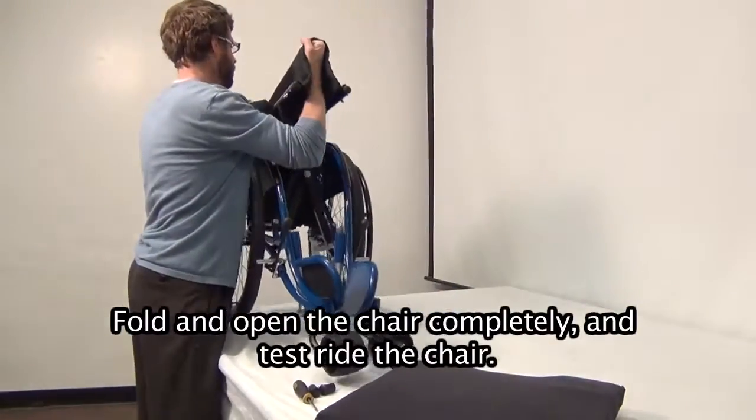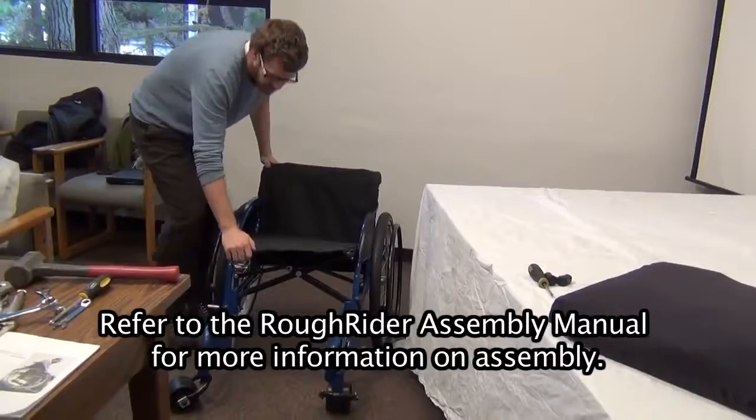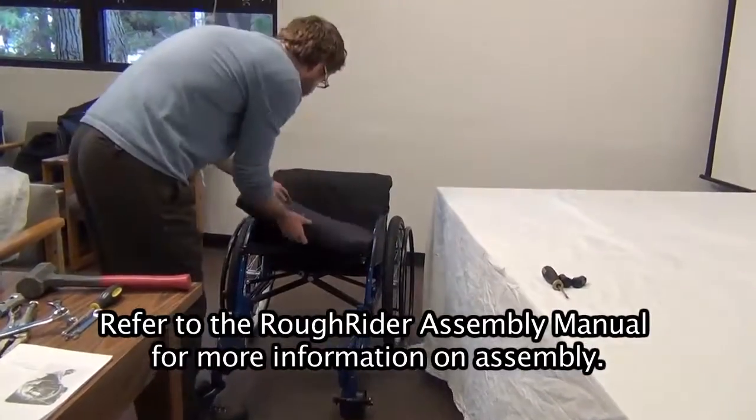Final check. Fold and open the chair completely and test ride the chair. Refer to the Rough Rider assembly manual for more information on assembly.